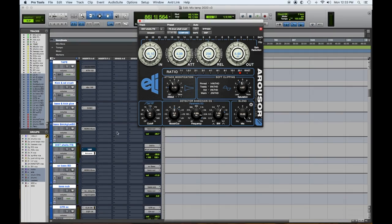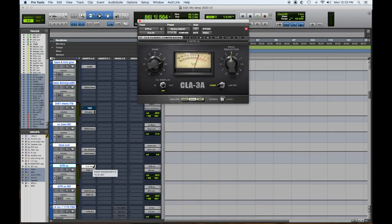Number three, and this is in no apparent order: the Empirical Labs Arouser. I was always a great fan of the Distressor — I had a bunch of them. I tried this plugin, really liked it, and thought I could go in the box with it. It does everything that the Distressor does. Top compressor plugin.